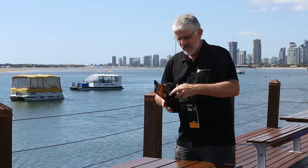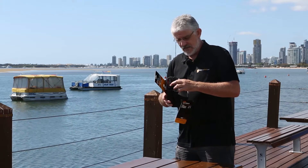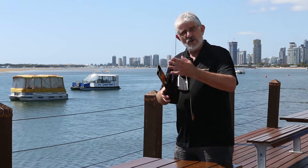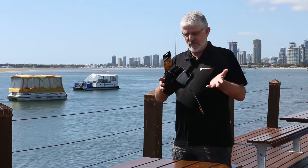Very simple device, square, it has partitions in here which are also coloured, as you can see. And that's basically where you slide all your Koken or Lee or any sort of square filter system that you have into this pouch.